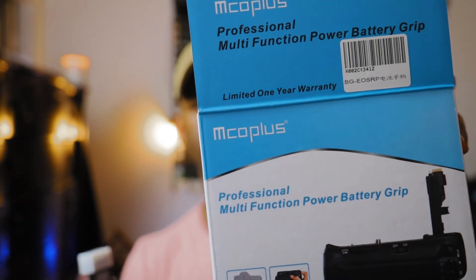This is what it looks like. The company that makes this is MCO Plus — at least that's how I'm guessing you pronounce it. It's a professional multifunction power battery grip, and it goes with the Canon EOS R, which I'll be plugging into this.